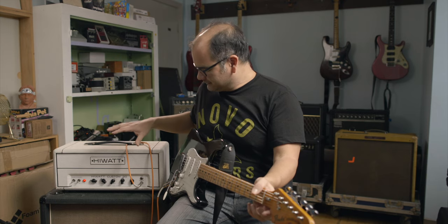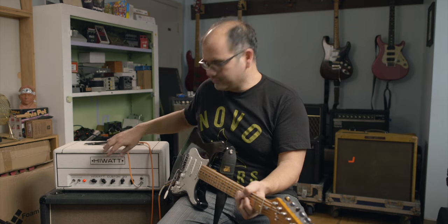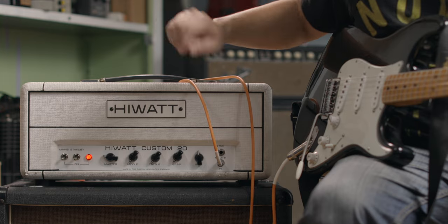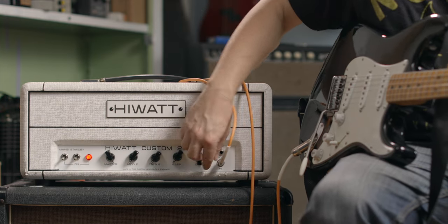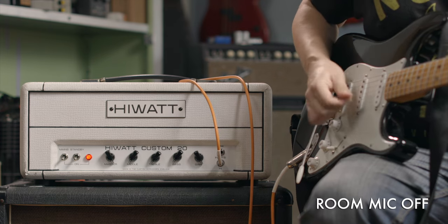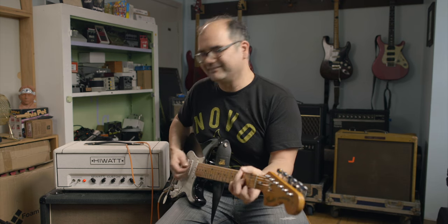One thing we realized that's really powerful about this amp is the EQ — it really affects things. One funny thing we discovered is that when we turned the EQ all the way down, you could turn the master and the input gain all the way up and this is all you're going to get — nothing. That's how powerful these EQ controls are in this amp. It really has a big effect on things.